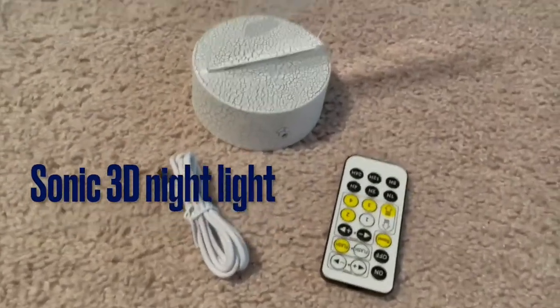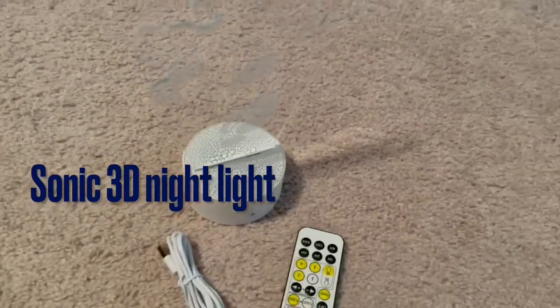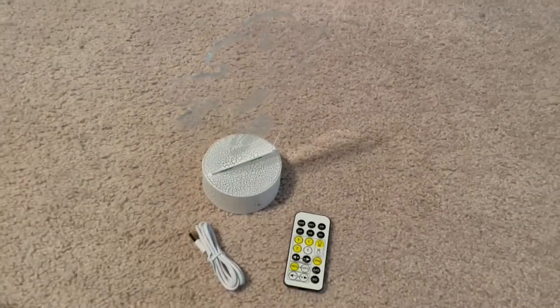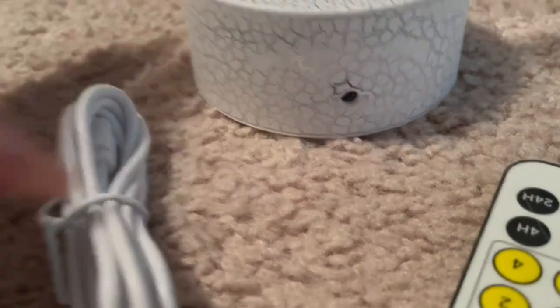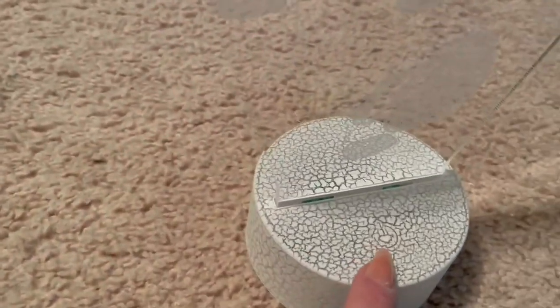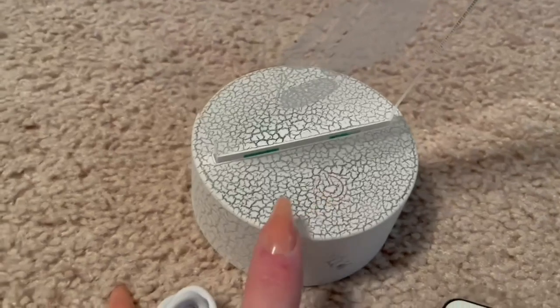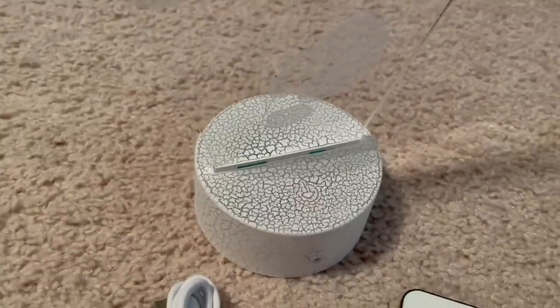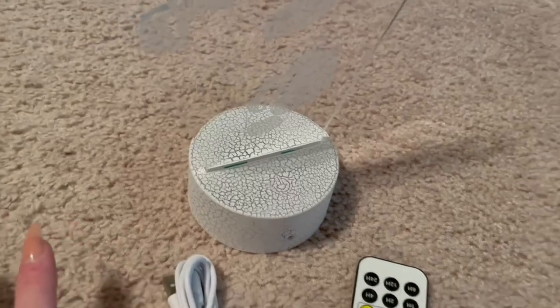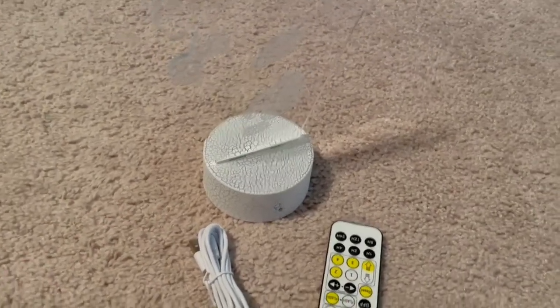This Sonic the Hedgehog 3D lamp right here is quite possibly one of the coolest purchases I've made in quite a while. Here we can see it has a charging port right here, and it has a power-on button which I like that's disguised into the base and not just like a large red button on it, which makes it very aesthetically pleasing to put on a shelf or a table.